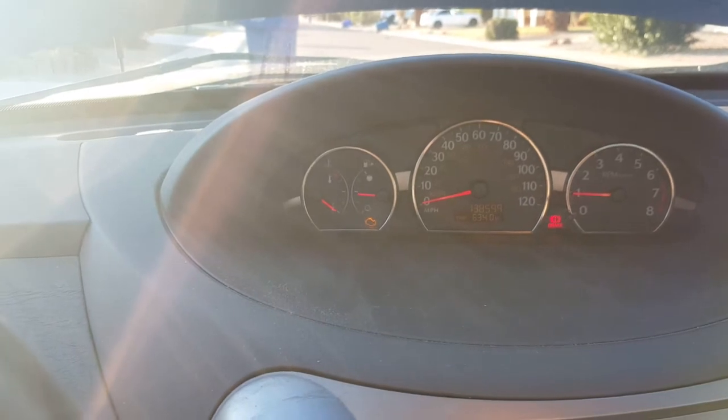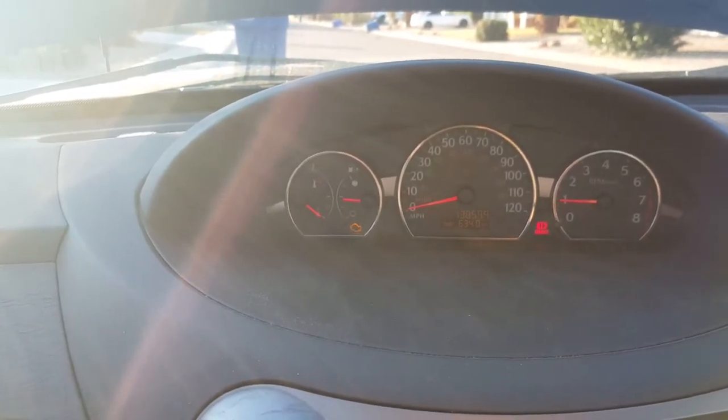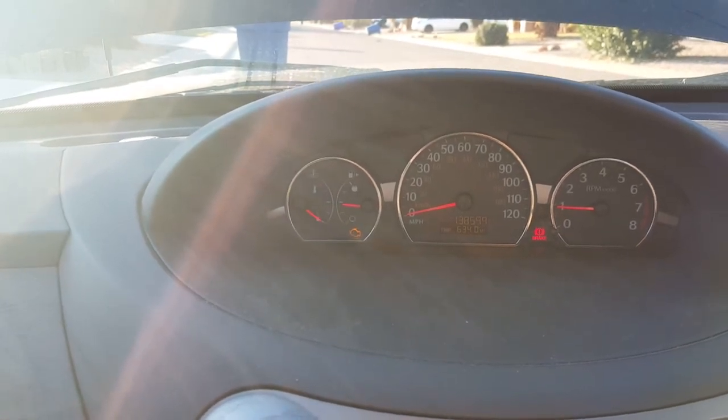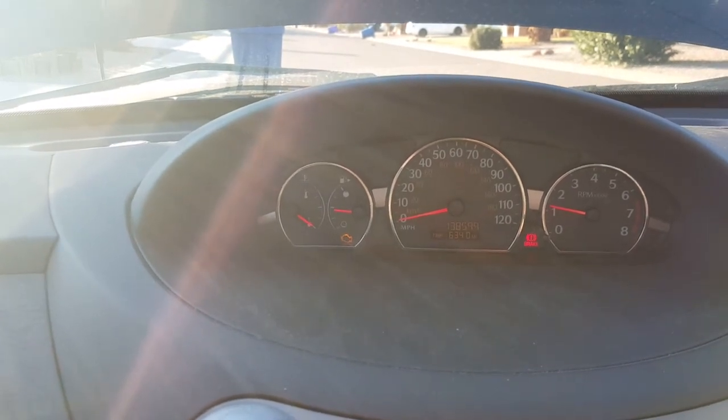Just let it get to normal operating temperature and go from there. It was blowing a lot of white smoke. Yesterday I let it run for about an hour, let it sit overnight, to see if that took care of the leak in the gasket. We'll go from there.